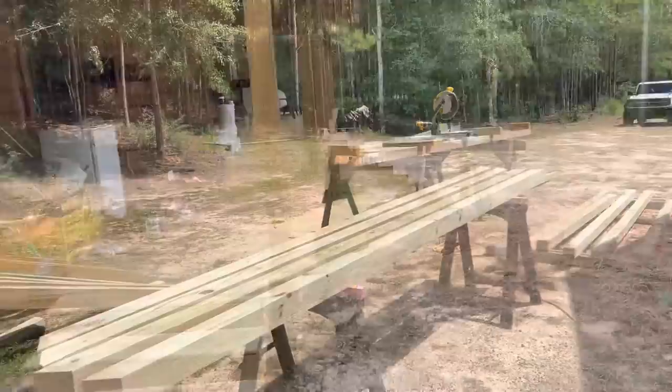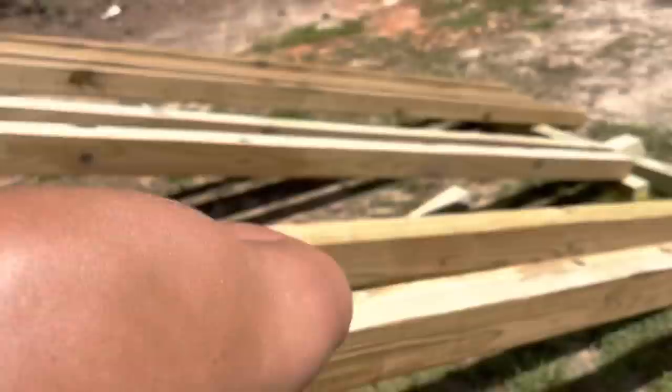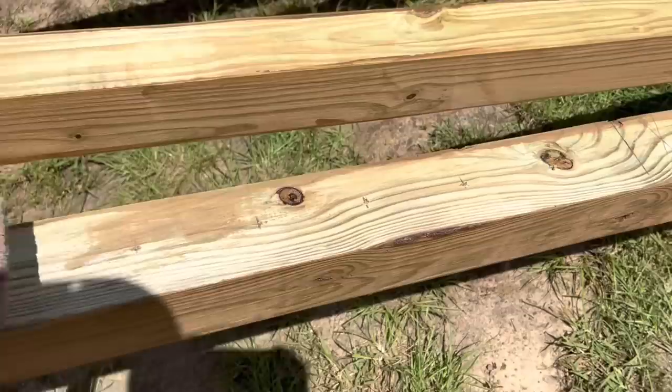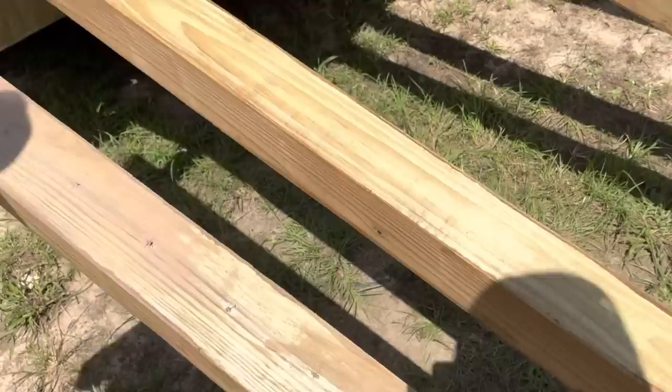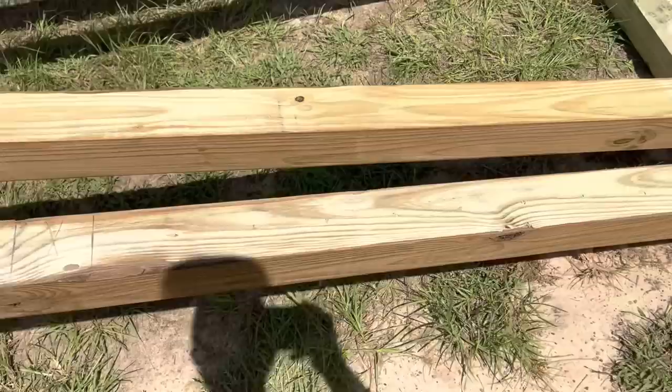Y'all hang in there — here we go. I think I got pretty much every one of them cut, and I got Hannah out here helping with staining. We're just roughing it in — it can always be touched up. They're going to get scuffed up when we install them anyway. You can see where I pre-drilled the little holes. I took a small bit, and that'll be the 4x4 in the middle that goes all the way to the floor to help keep this from bowing.